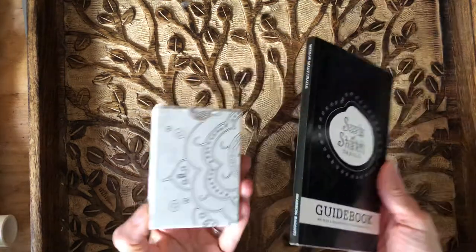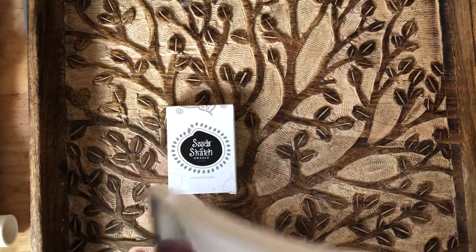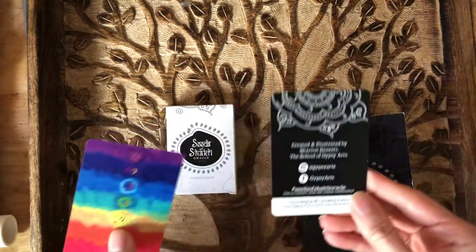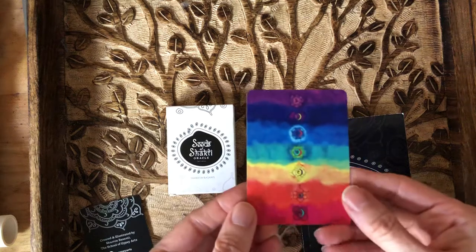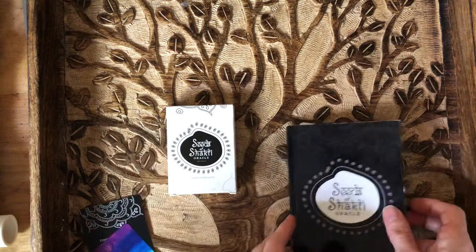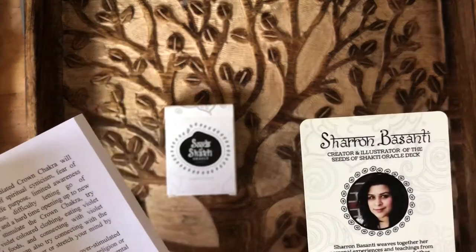Here's the book. This is how they came for me. I'm sure they come in a bigger box when you purchase them together. The Seeds of Shakti is created by Sharon Basanti and it was written and illustrated by her. It has a couple extra cards that it comes with. You can find her at Gypsy Arts and also at Seeds of Shakti. That's the creator and illustrator.